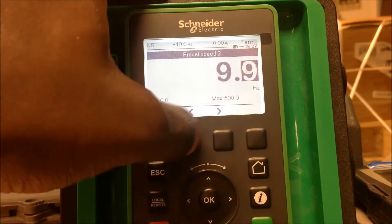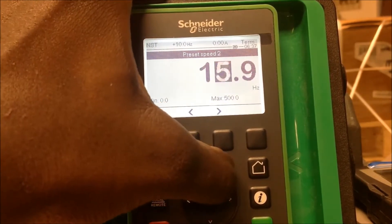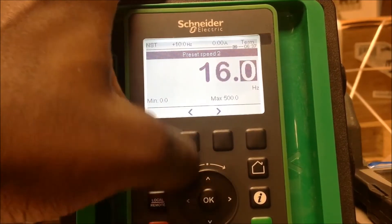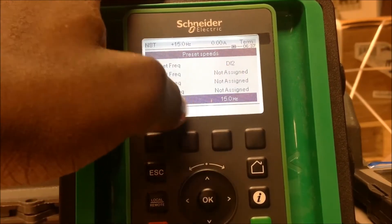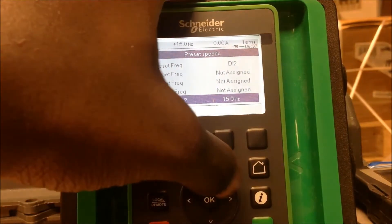I'm going to assign the second preset speed to 15Hz. Now I have two preset speeds: the low speed set earlier at 10Hz, and the second preset speed at 15Hz.